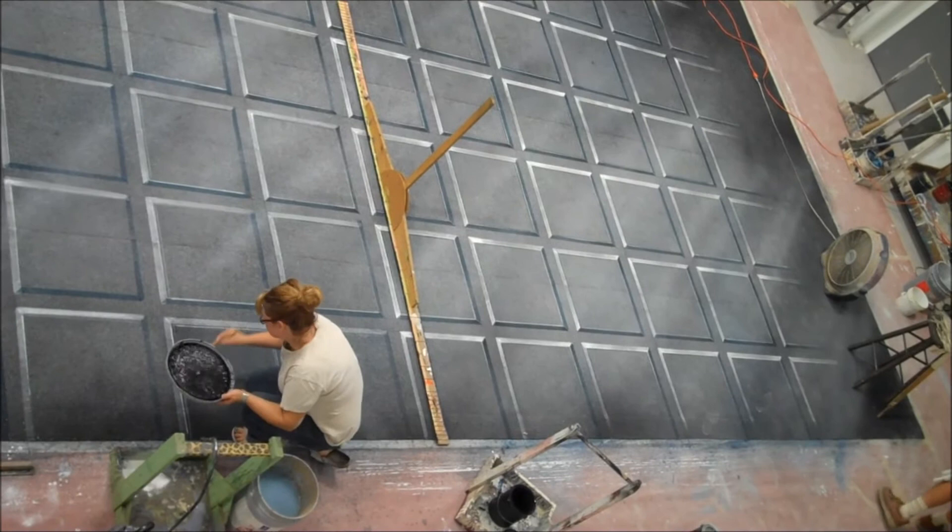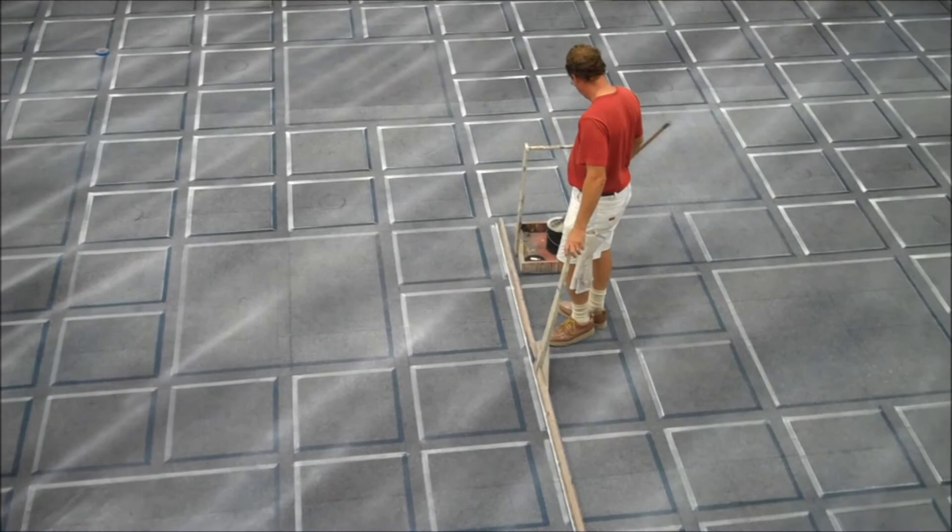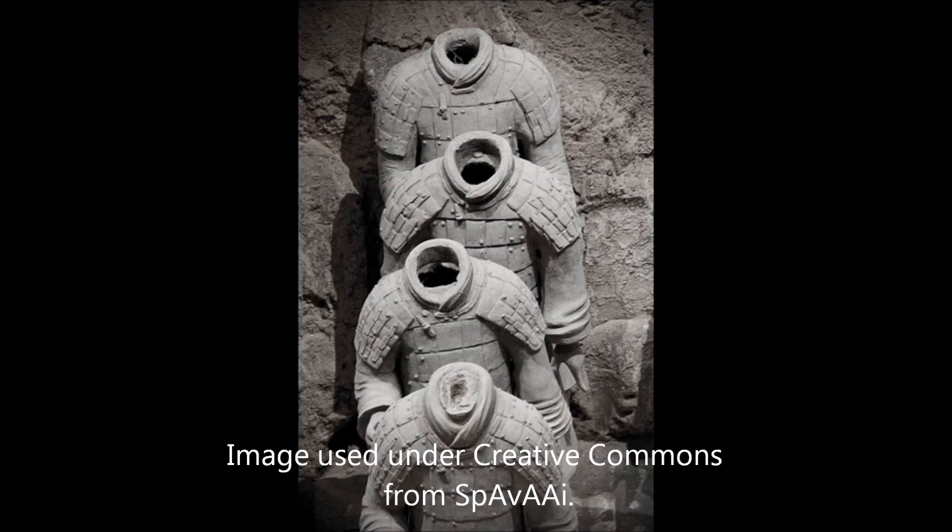When you're painting down on the paint floor it's pretty much an act of faith. You're walking around on the goods, standing above it, and it looks pretty good from up there. But the truth is when you get up about twenty feet in the air and look down on it — this is going to be the act two backdrop. When it's all said and done it will be the one based on the idea of the chain mail found on the buried army of the temple guards.